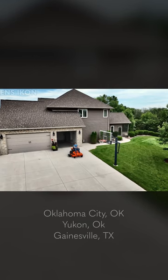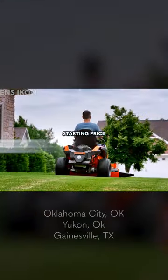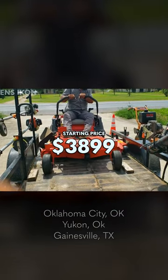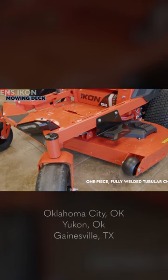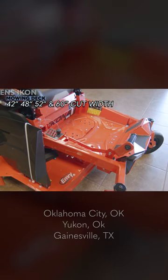The Ariens Icon in 2023 is pretty competitive in the residential zero-turn mower market, costing just $3,899. The Ariens Icon comes in four deck sizes: a 42-inch, 48-inch, 52-inch, and 60-inch cut.